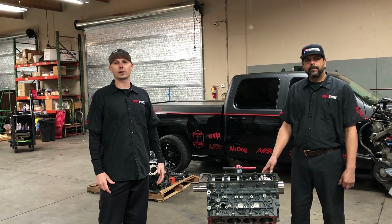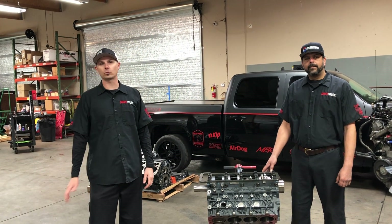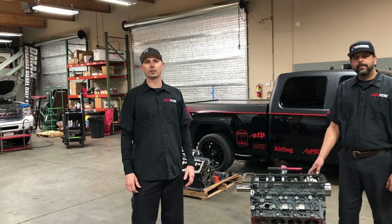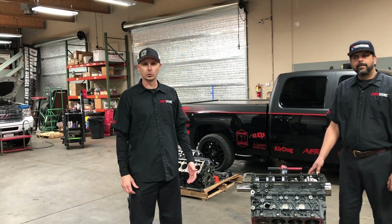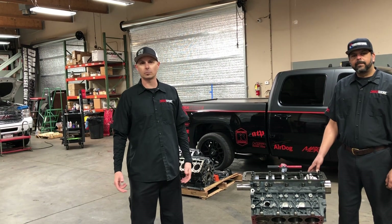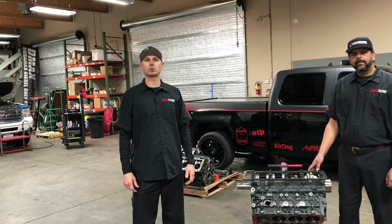For those of you that don't already know, we are a Duramax diesel-only site. We don't fool around with anything else except for the Duramax — all our guys, this is what we live and breathe. When you need supporting mods — fuel systems, turbos, lift pumps, a lift kit, tires, wheels, steering components, whatever it may be — give our sales team a call.